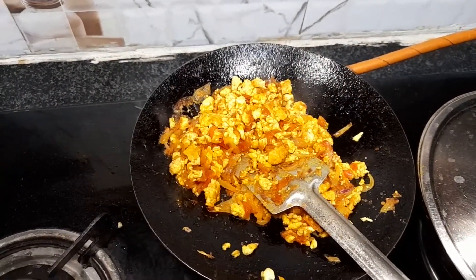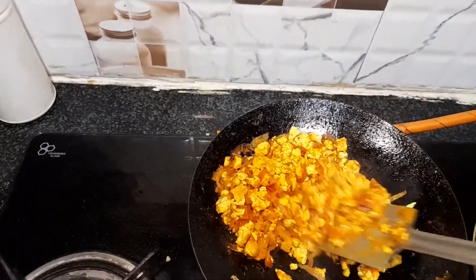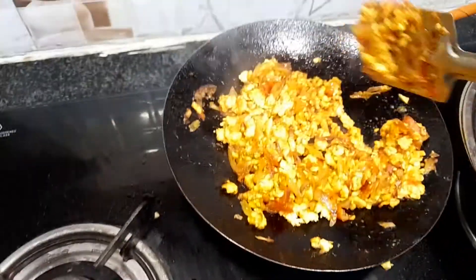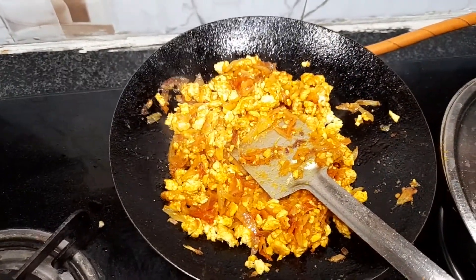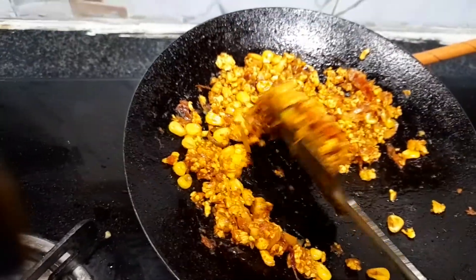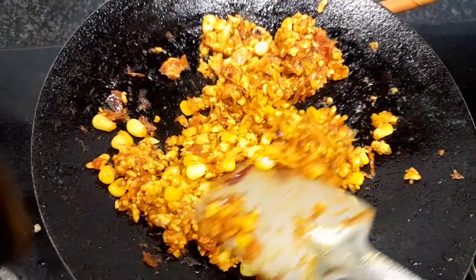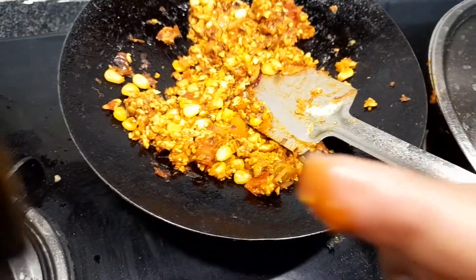First try — let's see how it will go. She will say yummy. Let's see how it is — this is the look of my egg bhurji. Gun Gun has tasted it and she said it's yummy. Hope it's yummy!